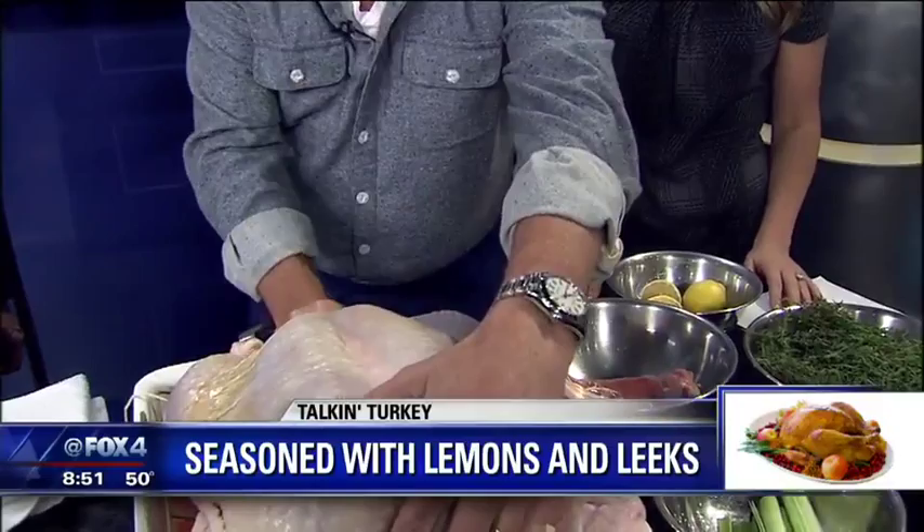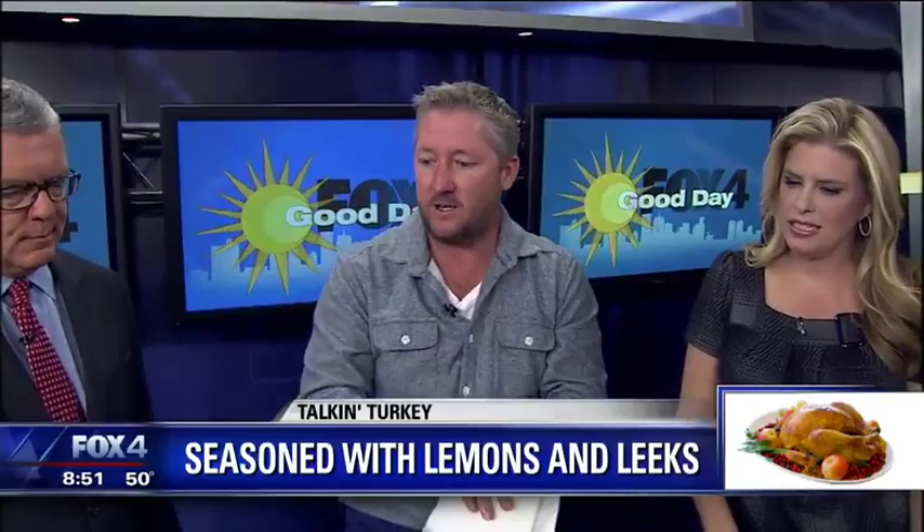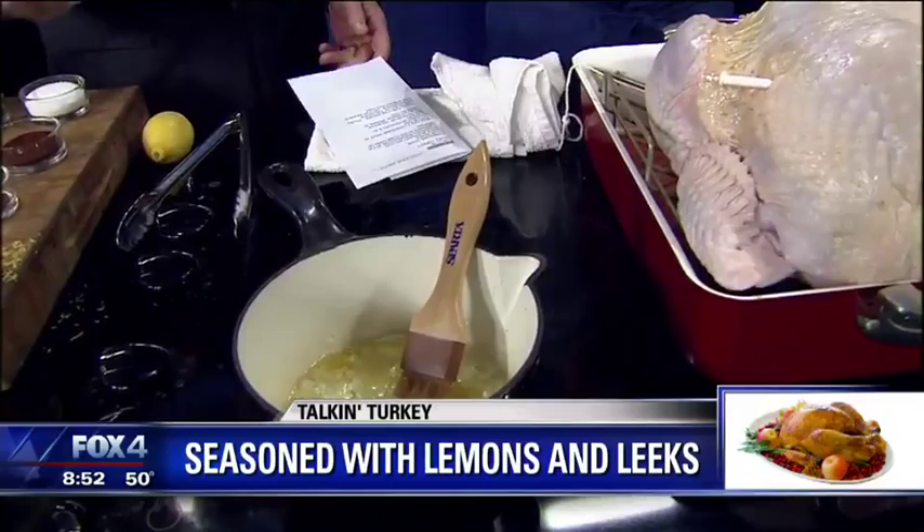Now, make sure your turkey is thawed — I know that sounds crazy to say, but when people start cooking things they've never cooked before, they don't think. So just use your common sense and follow the directions. We've got some melted butter with lemon zest, which is just the peel of the lemon. Add that in there — all of it.